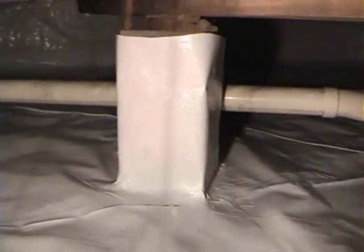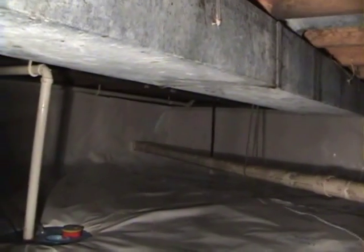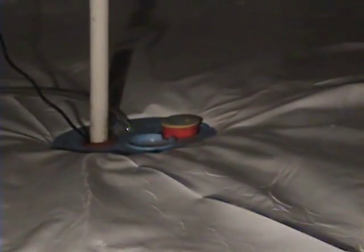This crawl space has been encapsulated with a Clean Space liner, vapor barrier, and humidity control. Pictures of this duct work will be dry in the future. There's a smart sump for the crawl space drainage, as well as the Santa Dry dehumidification unit to help dehumidify and improve the air quality.